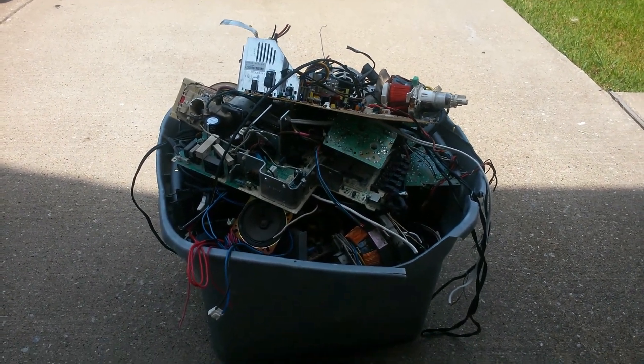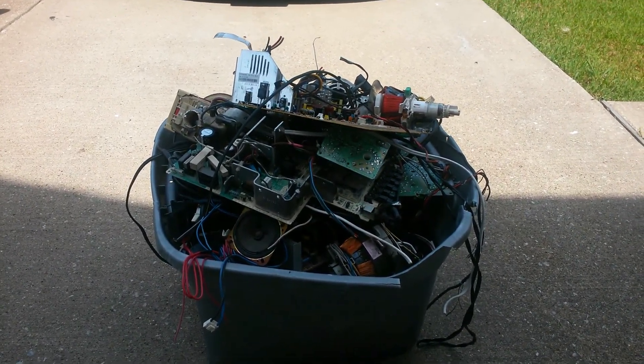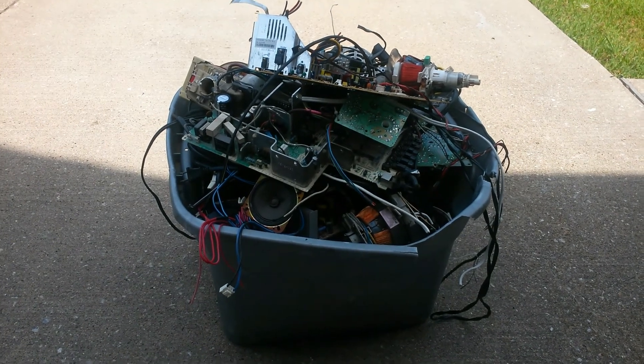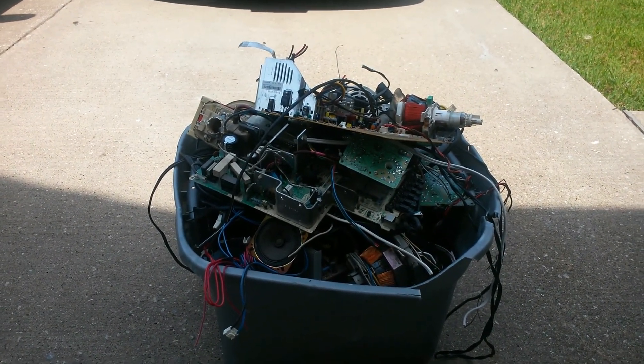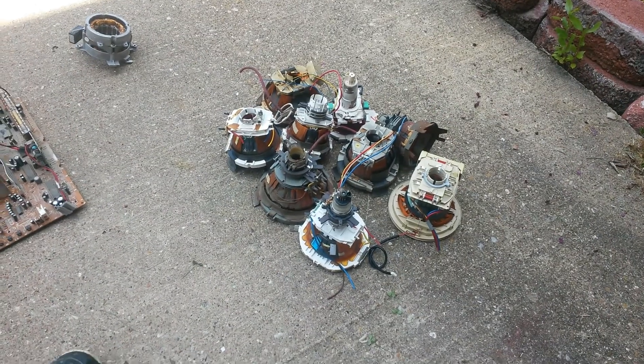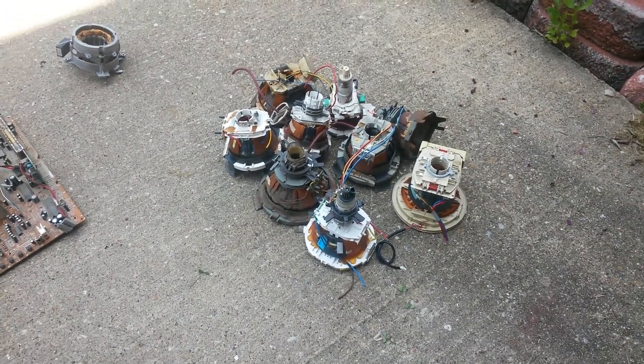I broke a lot of TVs down, so I'm gonna take all the copper out and separate the boards and everything. Let's get started. Okay guys, we're back — I separated everything.